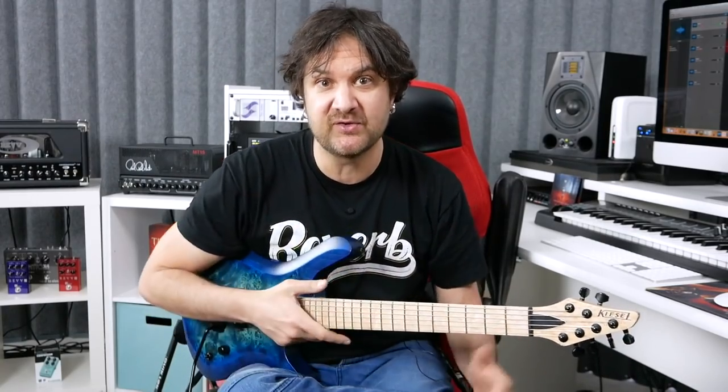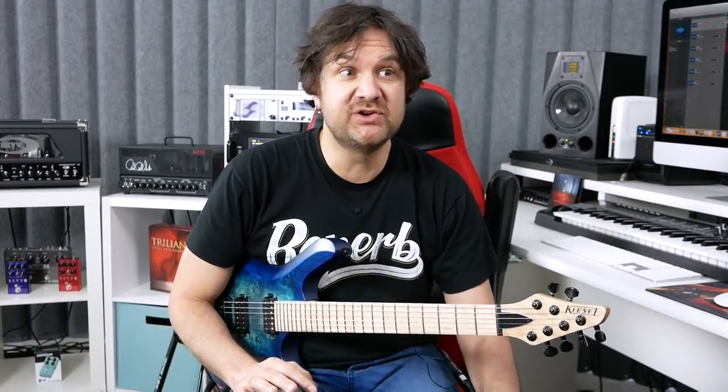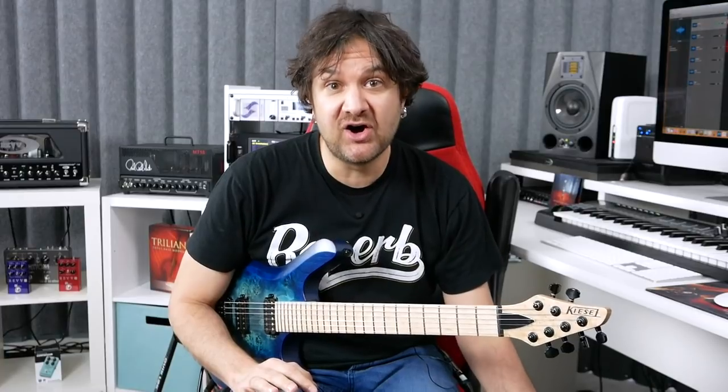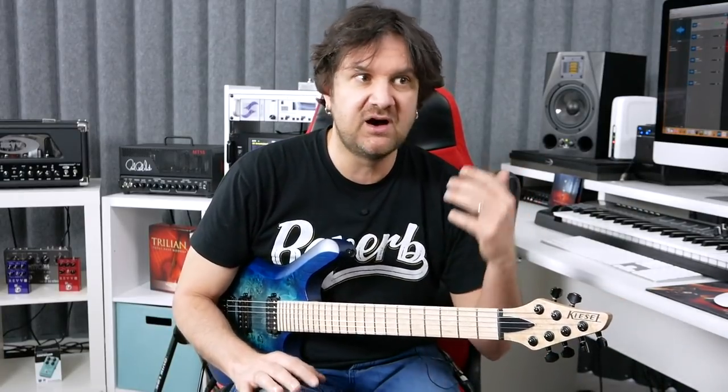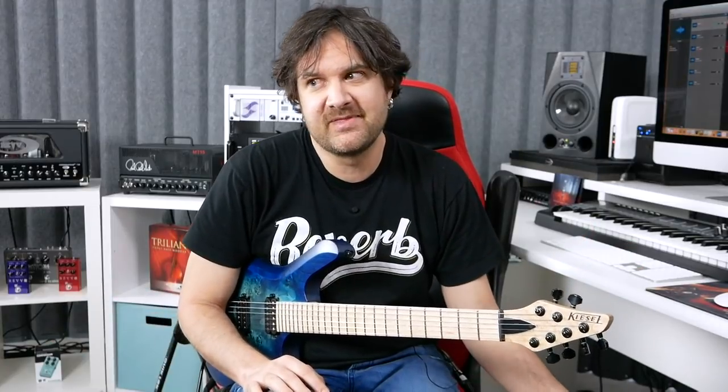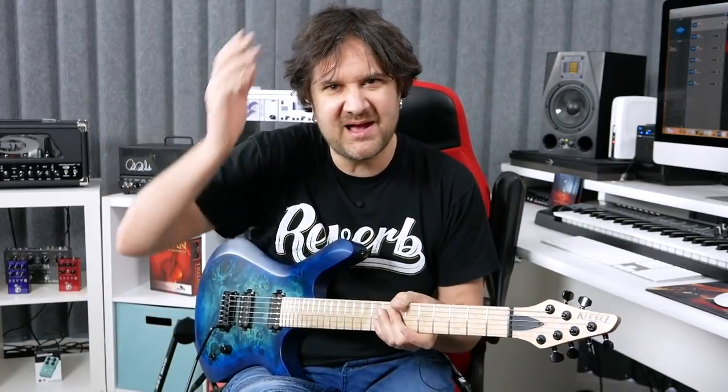One thing you should know if you're interested in ordering a Kiesel is that they have a lot of options. They really do custom work and that can be very overwhelming. That's why for so many years I didn't go the custom guitar route, because honestly I don't know much at all about wood tones, about what kind of neck I like. All those things just kind of go over my head — I just want to play.